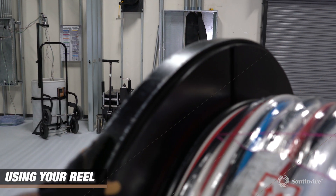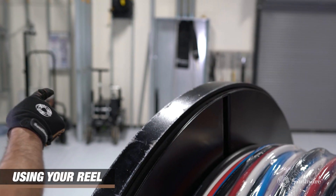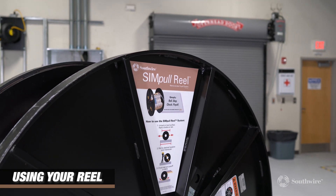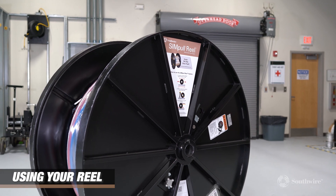Now let's move on to using your Simple Rail at a field location. First, locate the arrow sticker attached to your wire on the rail to identify the direction that your Simple Rail is paying off. For horizontal and underground pulls, pay off cable from the top. For overhead pulls, pay off the cable from underneath.